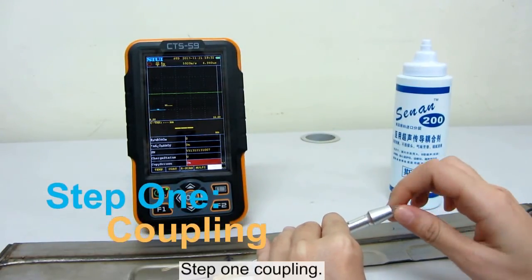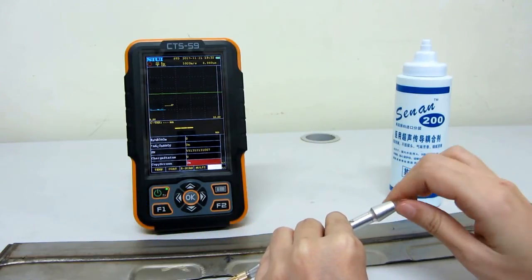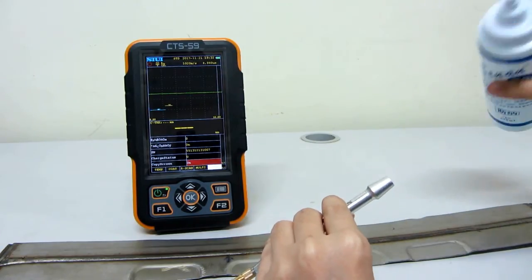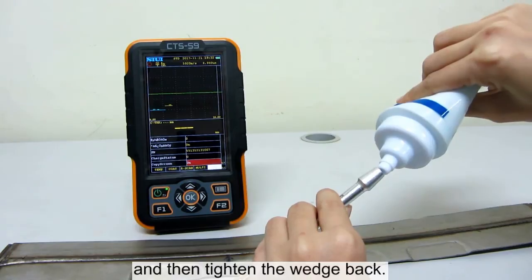Step 1: Coupling. Unscrew the wedge and put it on the desk. Screw some couplant in the probe and then tighten the wedge back.